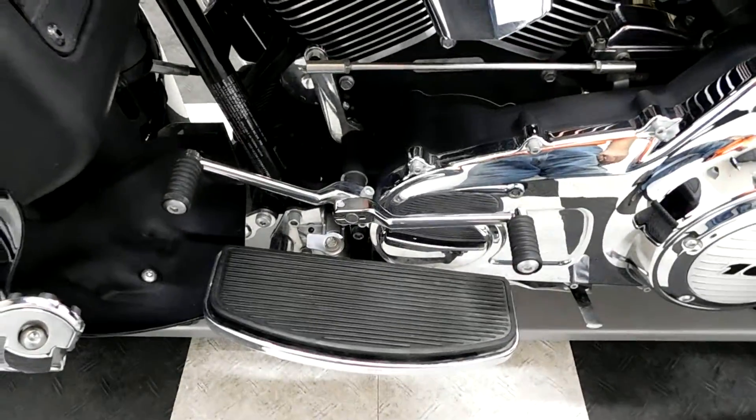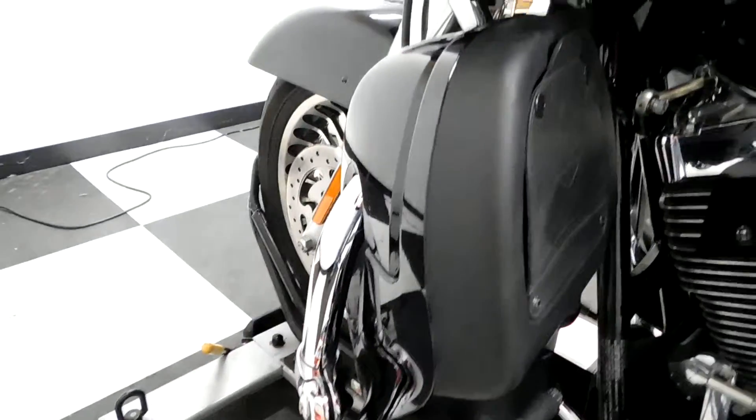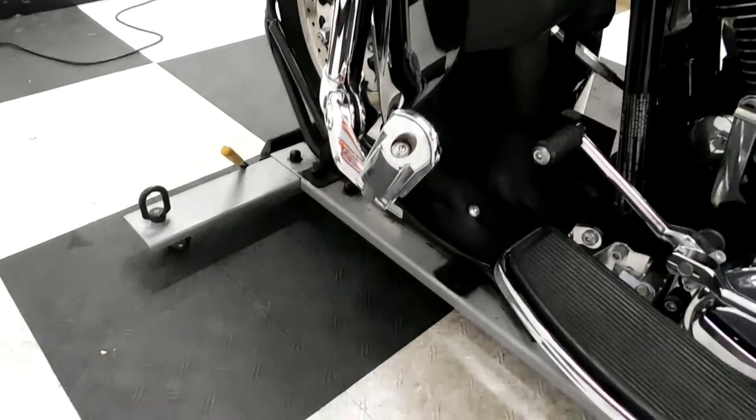And footboards — passenger, driver — with a heel-toe shifter. Again, here's the air dams with the highway bars and pegs.